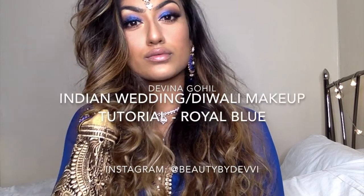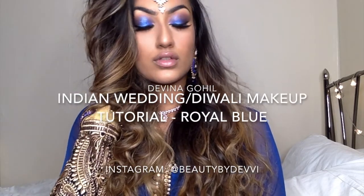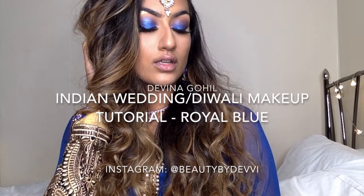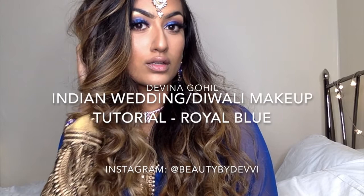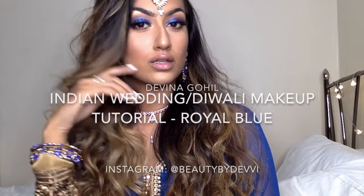Hey guys! Welcome back to my channel. So today I created this Indian themed makeup tutorial. It's perfect for like a wedding or Diwali which will be coming up soon or anything like that. I've always loved the bold kind of royal blue look so I thought that's what I'd try and create in this video. I made it quite a chatty tutorial, like a bit of a catch up with what I've been up to, and I hope you guys like it.